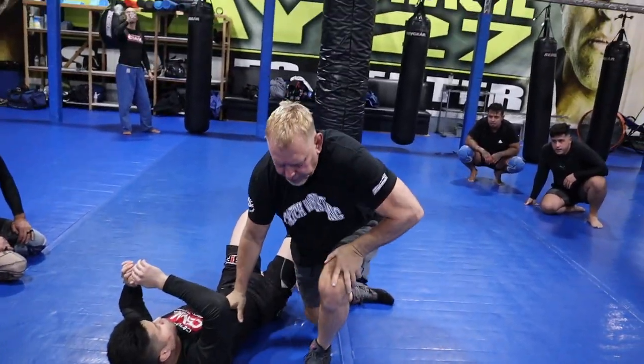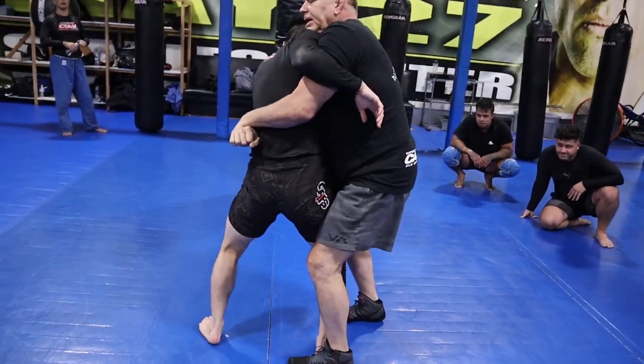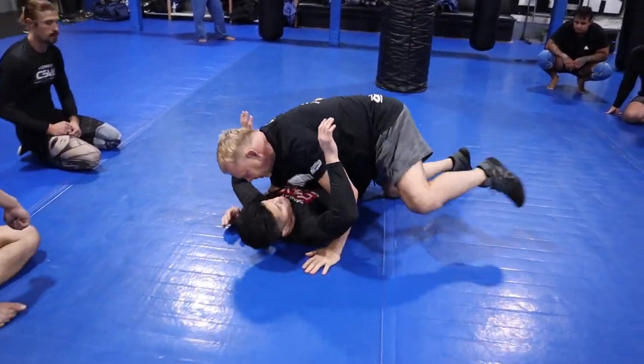You're going to get his hips, step over his leg, and knee bump. Step in, step over his leg, little knee bump, and then take him down.